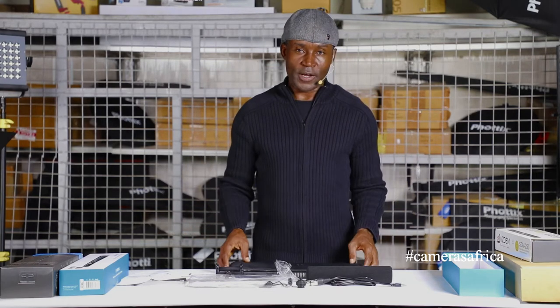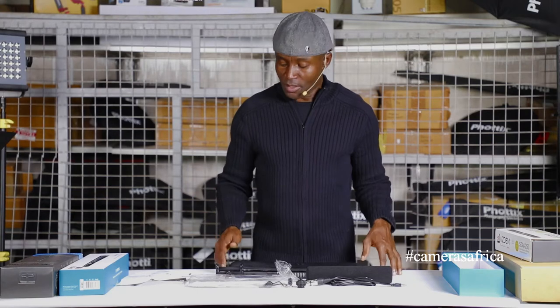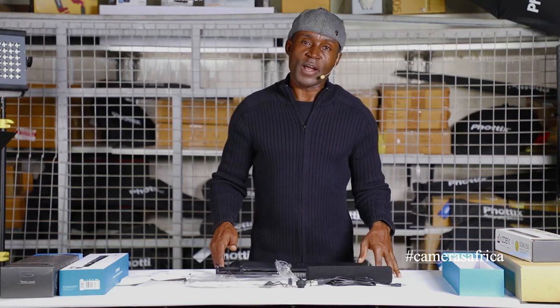And folks, this is it — you can't ask for anything more from an entry-level microphone that packs a punch. Stay tuned, we'll be right back.